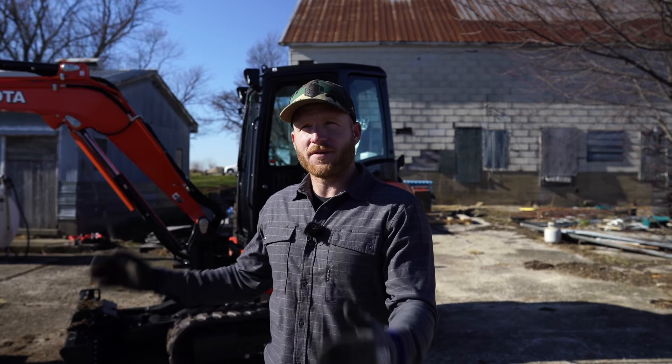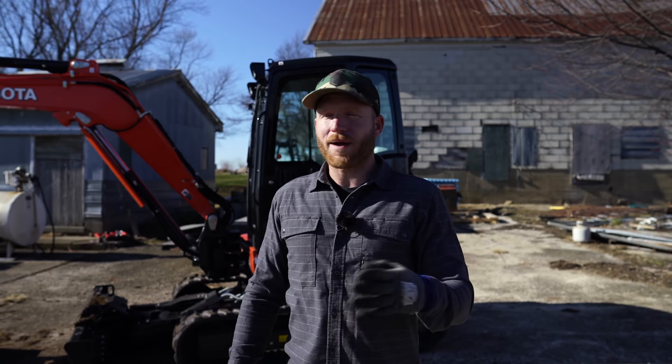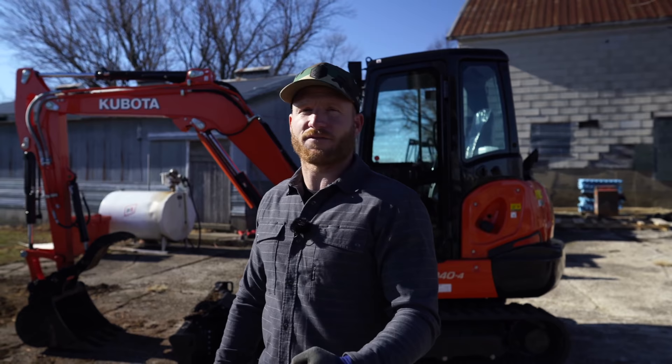Hey, what's up guys, welcome back to the channel. My name is Kyle and I kind of teased you guys a little bit ago about this machine — this is the Kubota KX40-4. I'm very fortunate; I've got a partnership with Kubota and they sent me this machine to use, which is amazing because this has been on my bucket list of machines probably since I can remember buying my first piece of machinery.